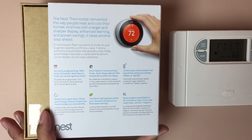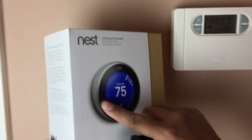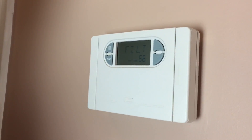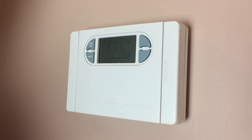I'm going to do a quick walkthrough of how I'm going to install this. The first thing I did was go to my circuit breaker box and turn off the power to the heating and cooling system.